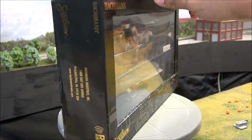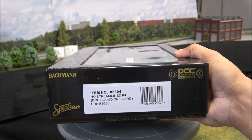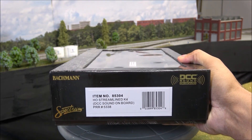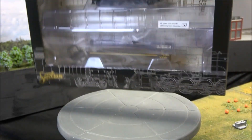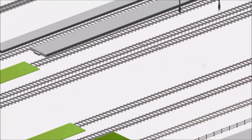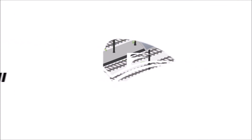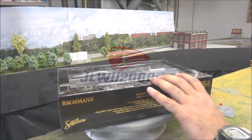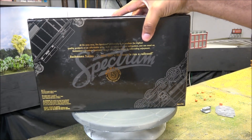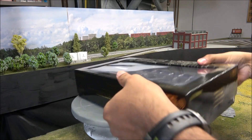One locomotive I really wanted to review and forgot in the mix of all the releases this year is the Bachmann Trains HO Streamlined K4 with DCC and sound on board — it's a Pennsylvania Railroad locomotive. Really cool box, by the way. I like all the charts and stuff on the back, and Spectrum's on the back. Nice job on the presentation for sure.